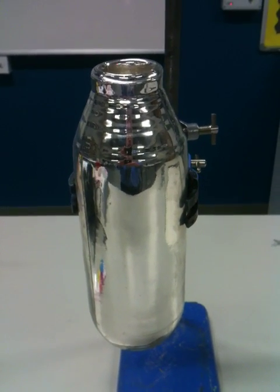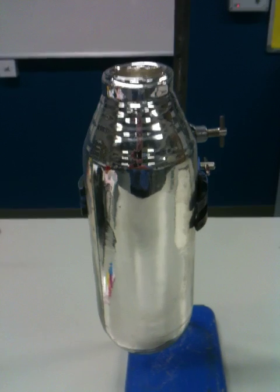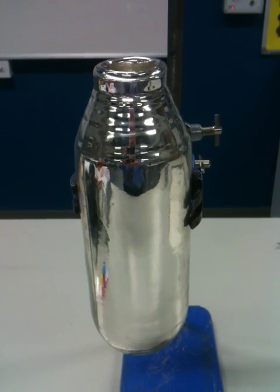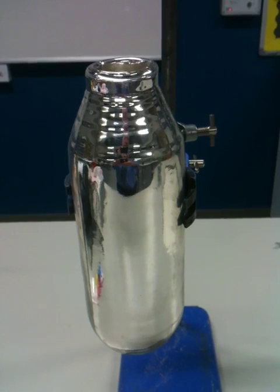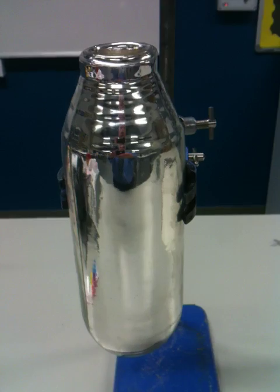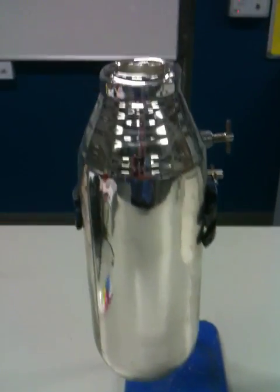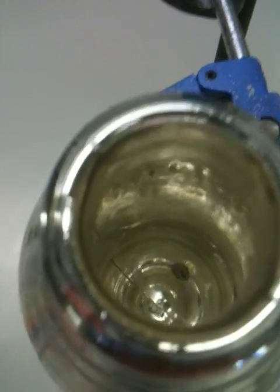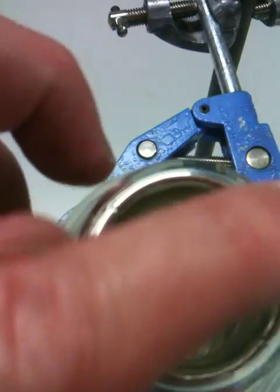This video is about conduction, convection, radiation, and how to stop them. This is the inside of a thermos flask. You can see it's made of a very shiny material — the material happens to be glass which is coated with silver. You'll also notice that it's double-skinned, double thickness, so you can see this edge here.